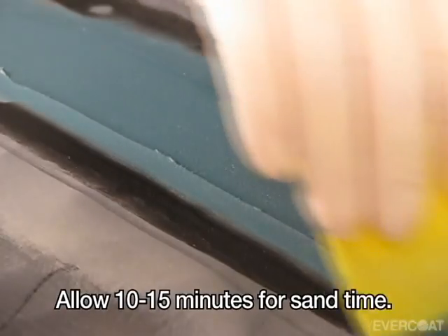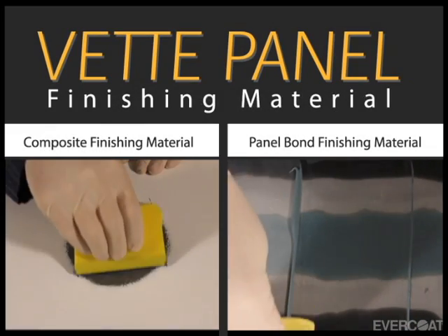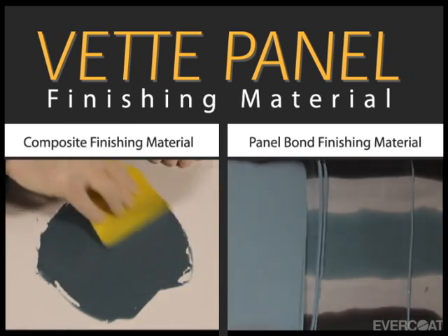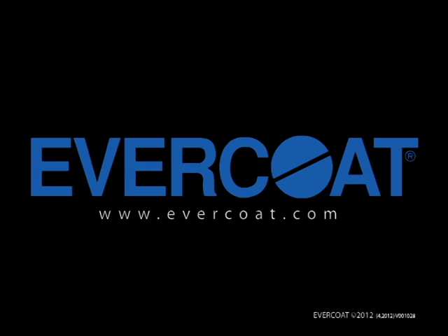Allow 10 to 15 minutes for sand time. If using FiberTech for this application, allow 5 to 10 minutes for sand time. Sand to contour with 80 grit. After the repair has been sanded to shape, remove the dust with clean compressed air to prepare the surface for a finishing material. To optimize the performance of the repair system, use Evercoat's Vett Panel Filler No. 870 as a finishing material to help reduce repair mapping and bond line swelling. Or use Evercoat's Quantum One or other premium repair products. For more information on Evercoat's Fiber Reinforced Fillers or other Evercoat products, contact your local Evercoat distributor or go to Evercoat.com.